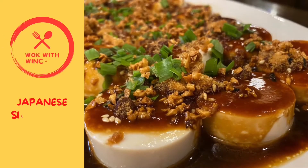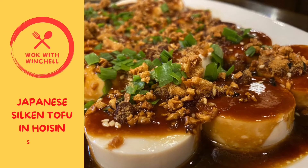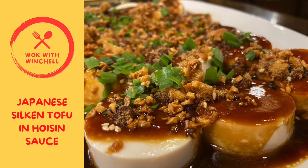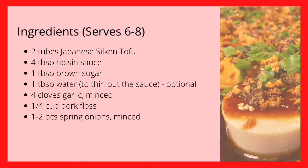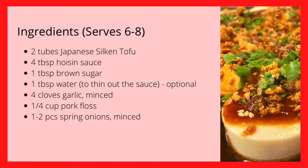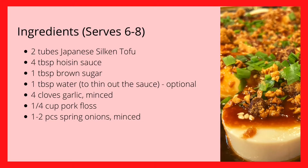Hi! Welcome to Walk with Winchell. Today, we are cooking Japanese silken tofu in hoisin sauce. This is so quick and easy because you don't even have to cook the tofu. All you need to do is prepare the sauce. So, let's get cooking!